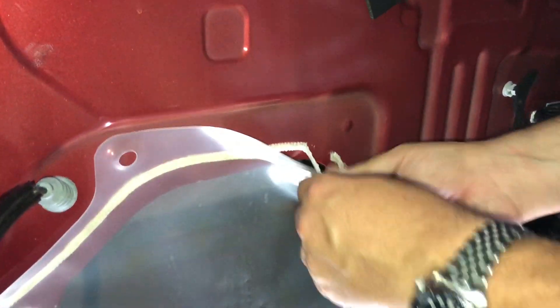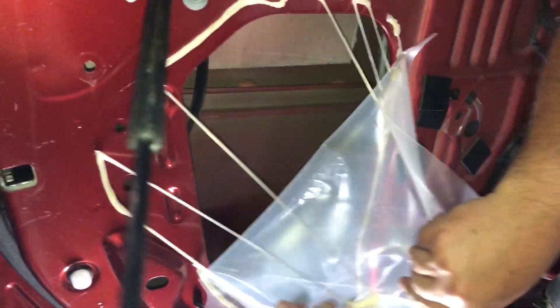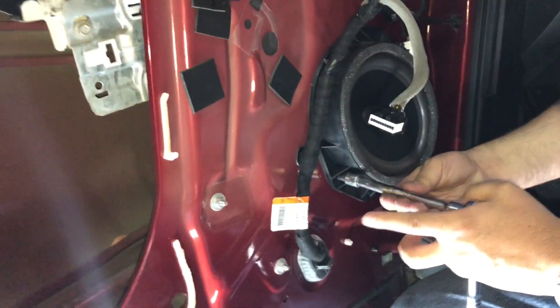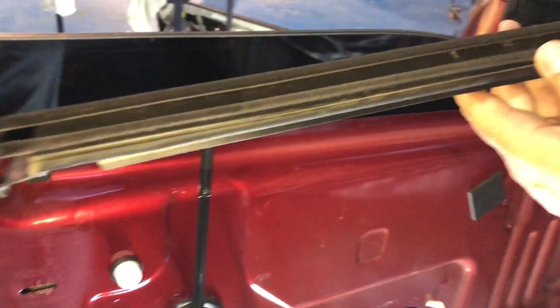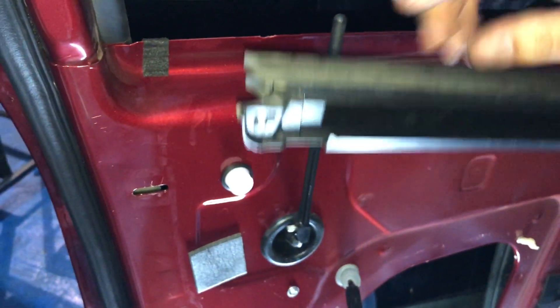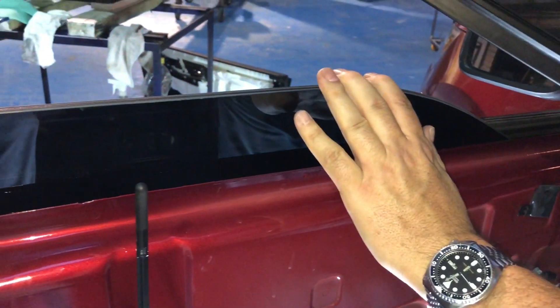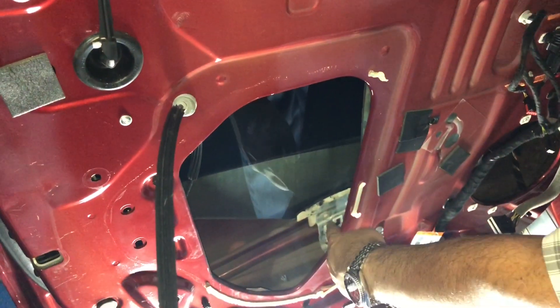After the panel is off you have to remove the plastic that covers the door from getting full of dust. We also have to remove the speaker to have access to the original window — remember to use a 7 millimeter socket. We have to remove this trim and afterwards we're going to cut this trim because we're not going to use this lip, only this channel. To remove the window we have to put it in a lower position so we have access to the two 7 millimeter screws that are holding it on.